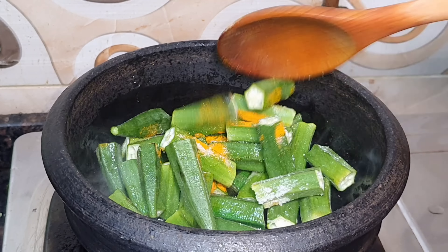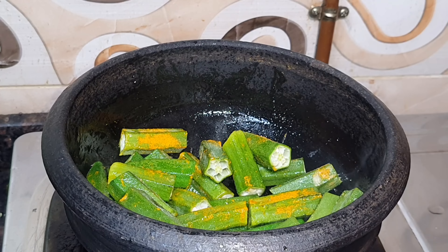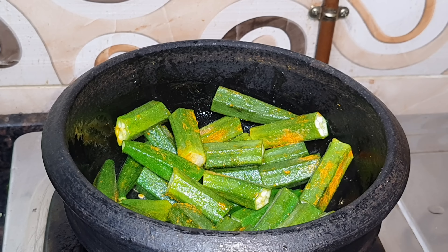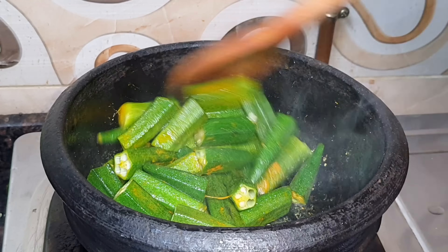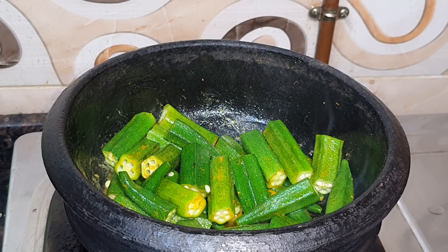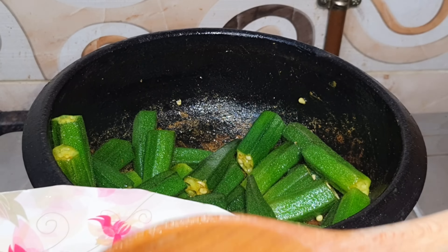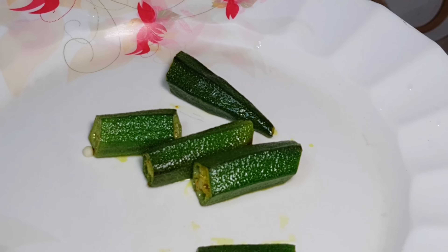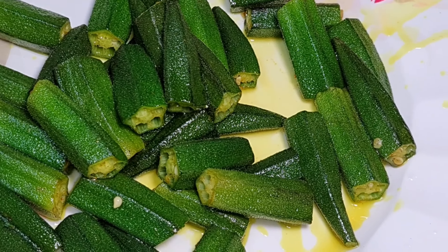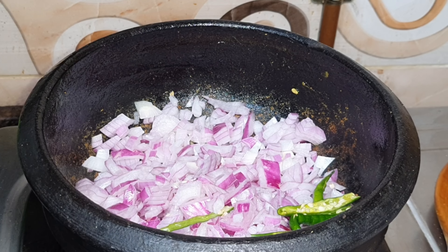I fry it with the red and green for 1-2 minutes with a small fry. We will fry it with pork.